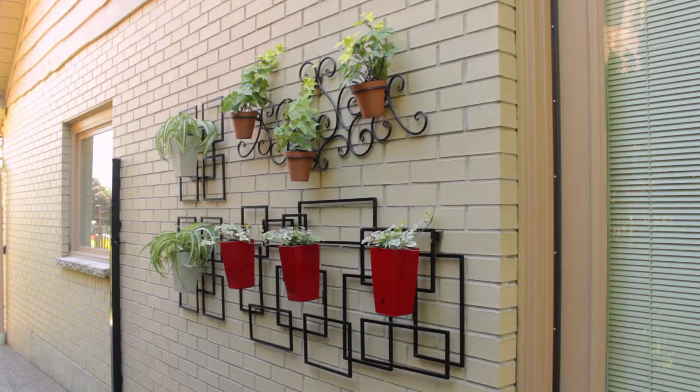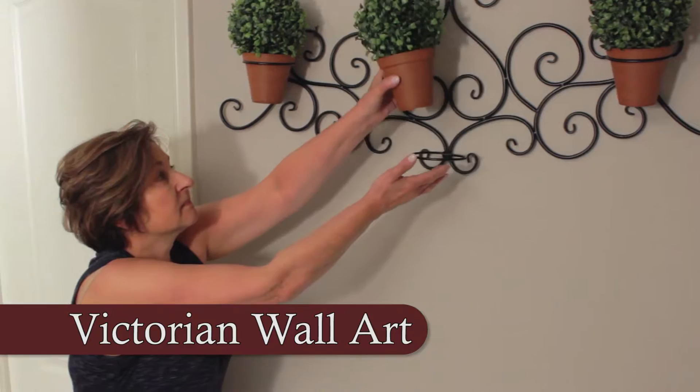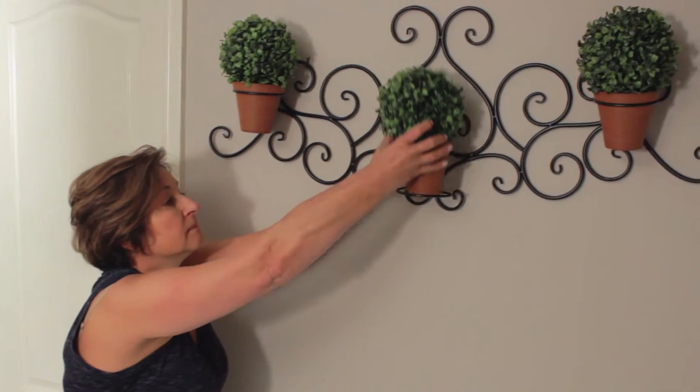You can add the master gardener's touch to any wall or fence with stunning wall art from All Green. Our classic Victorian scroll wall art comes with three versatile removable planters, providing the perfect decorative look for that special location.